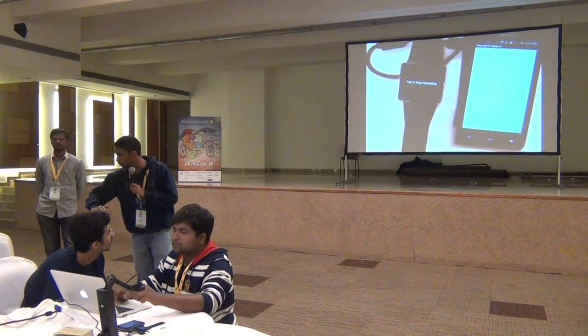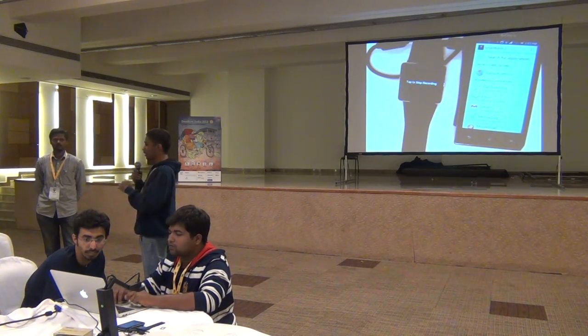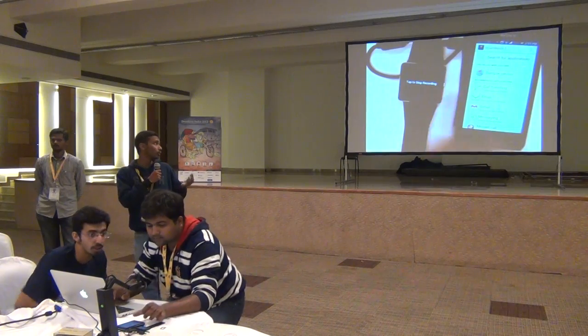We also tried to classify the serve, but we had some problems with the device APIs, so we were not fully successful with that one.